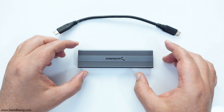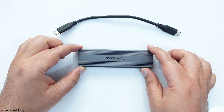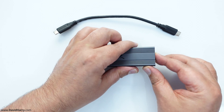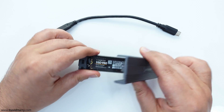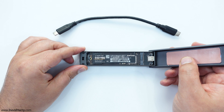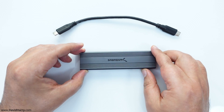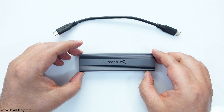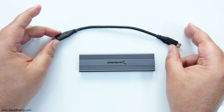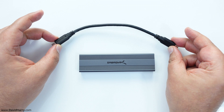Just to summarize why we have these numbers: the SSD used is one I've made up — a Sabrent NVMe to USB-C enclosure with a Samsung SSD 980 inside, which is a Gen 3 NVMe SSD. This entire package is capable of running up to 10 gigabits per second, which is 1,250 megabytes per second, and the cable supplied with the enclosure is also a 10 gigabits per second cable.